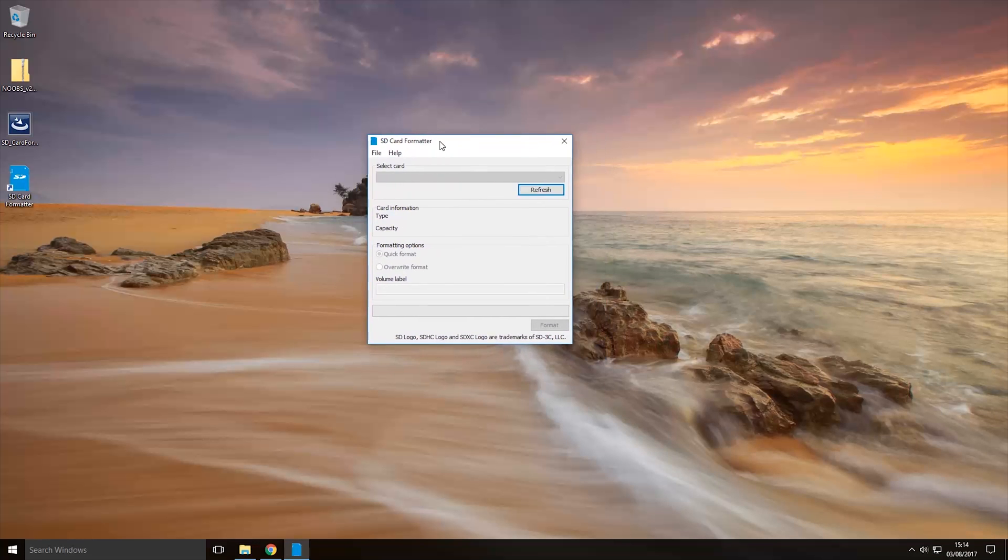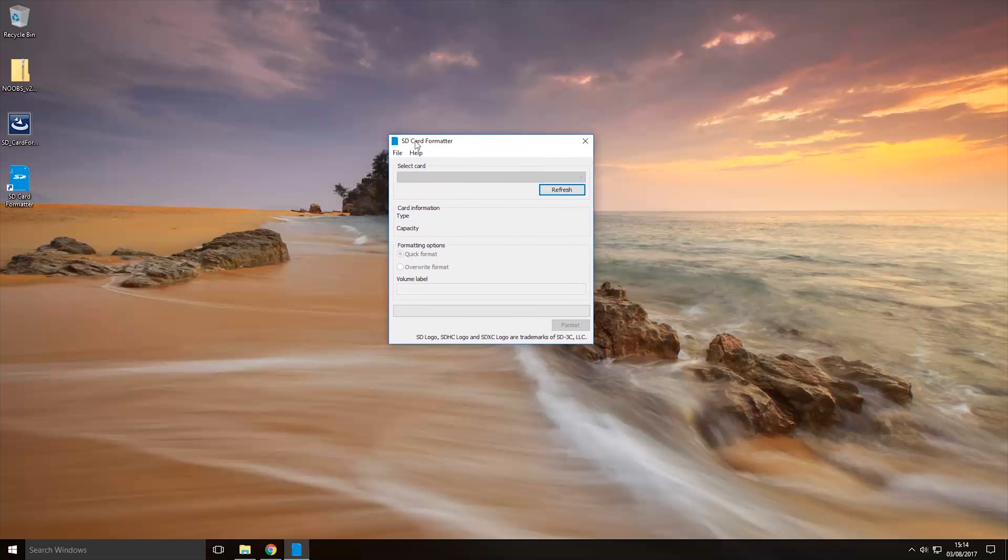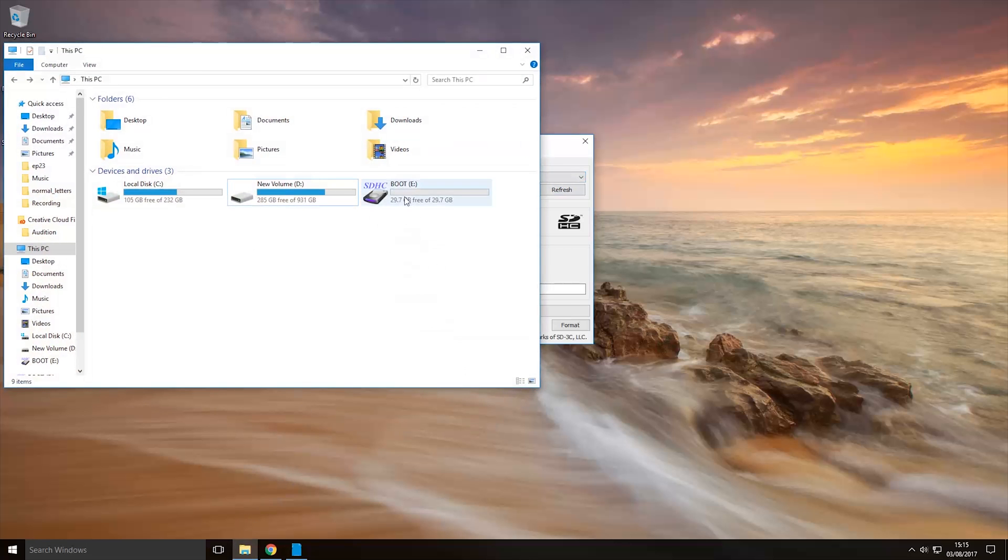Once we have the program open, we want to insert our micro SD card into the computer. I've just inserted mine and as you can see it has appeared as the E drive — there it is. This is the micro SD card that I'm going to be installing NOOBS onto.